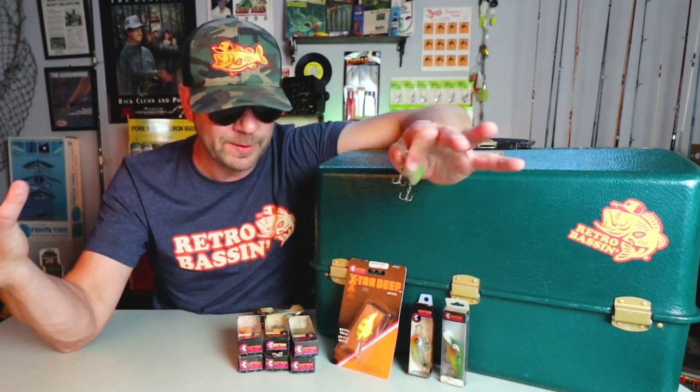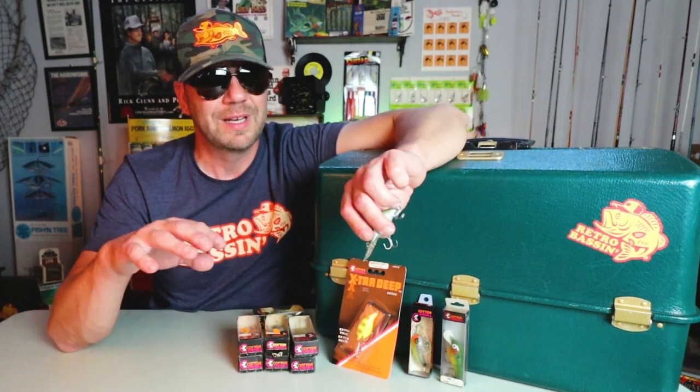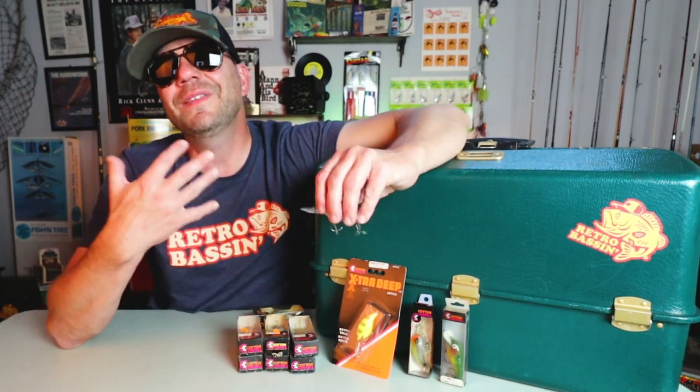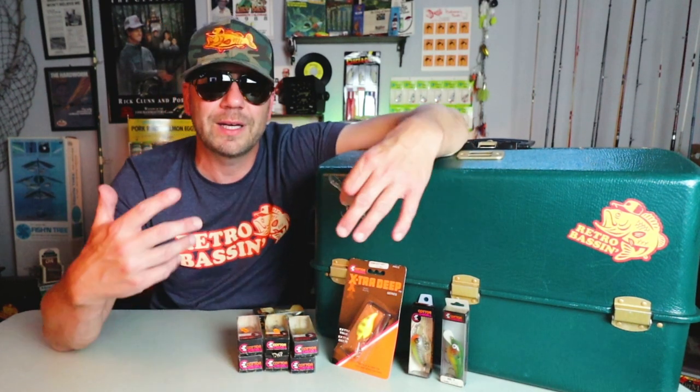What's interesting — and you'll see when we get back here — is that this bait has had a number of different iterations over the years. The design has changed, even the name has changed, but it's always been some sort of Cotton Cordell Deep Big O. So Bass and Buds, I will see you on the water.